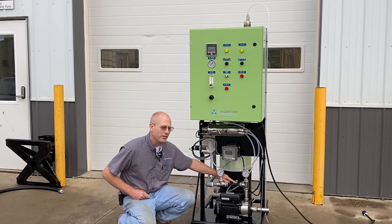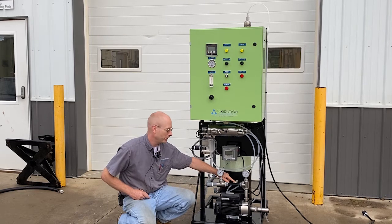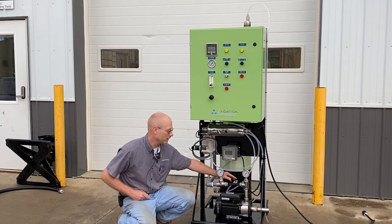There's a check valve here so that when the pump stops running, it would be possible for water to flow back through this injection line — this check valve prevents that from happening.